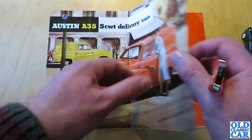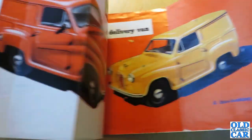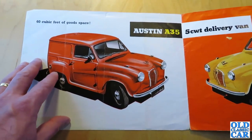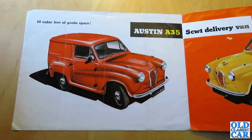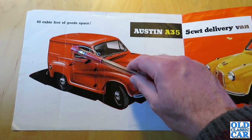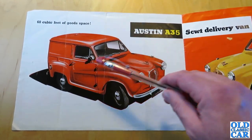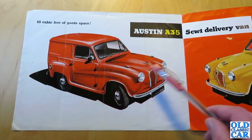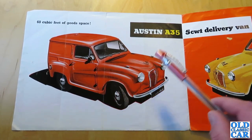Let's have a quick look inside this brochure. There's not a great deal of detail, but on this page we've got a nice colour illustration of a red example and again you can see the AV5's pop-up trafficator indicators, the recesses in the doors, the black wheels and the painted body colour grille.